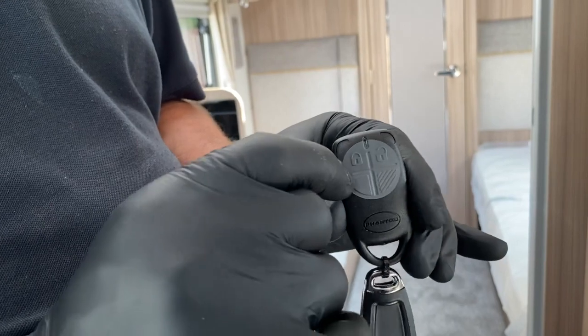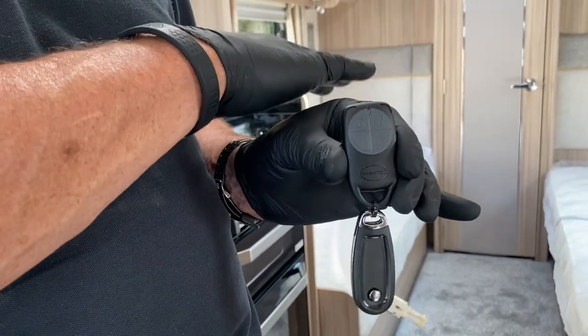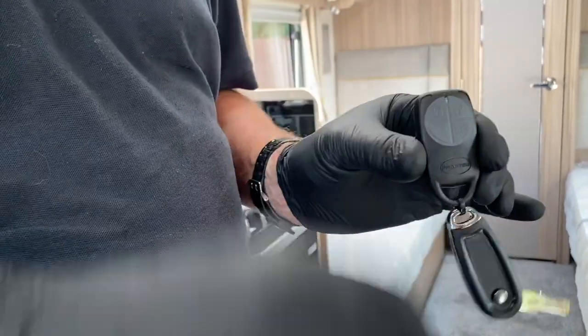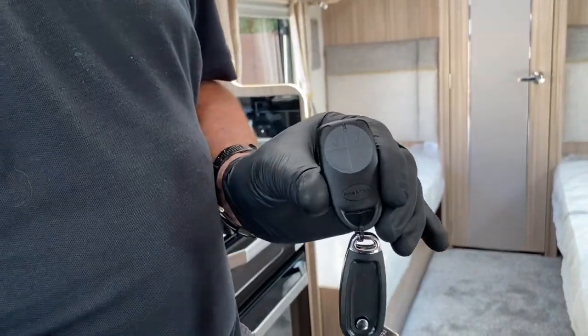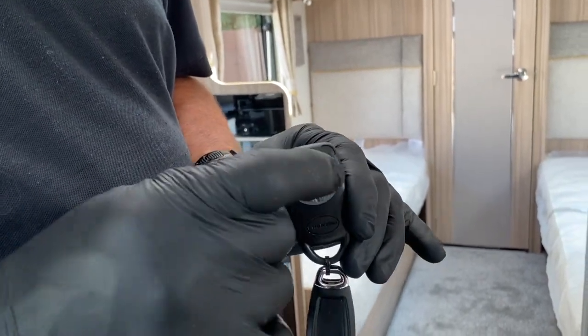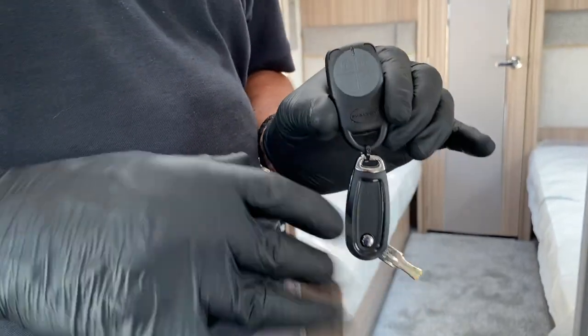What the one beep does is arm the exterior of the caravan - the tilt sensor mechanism is active, but not the passive infrared detector. So if you've got an animal kept inside the caravan, say you've just gone to a local shop for provisions and left a dog or cat inside, you can press that button and get one beep.